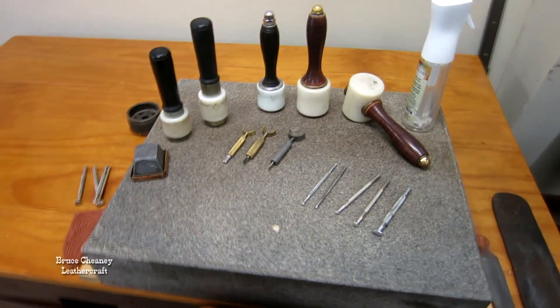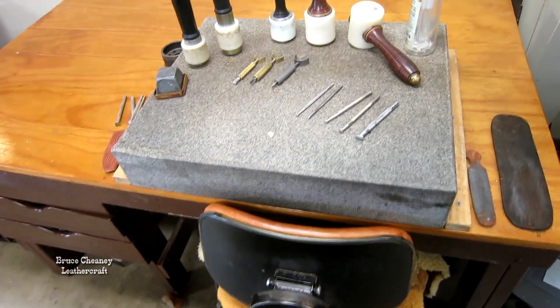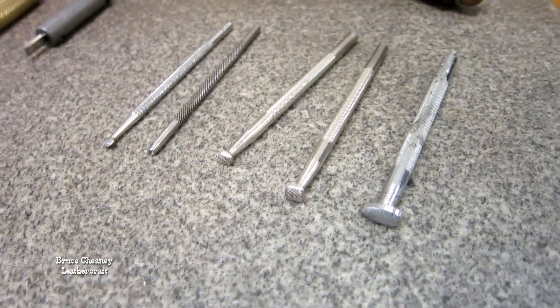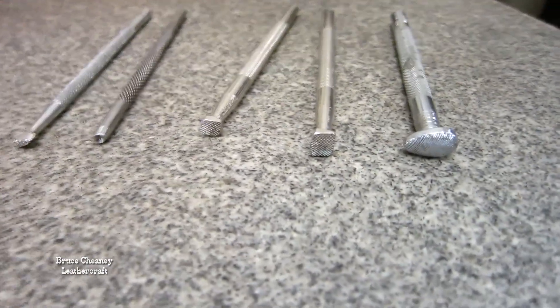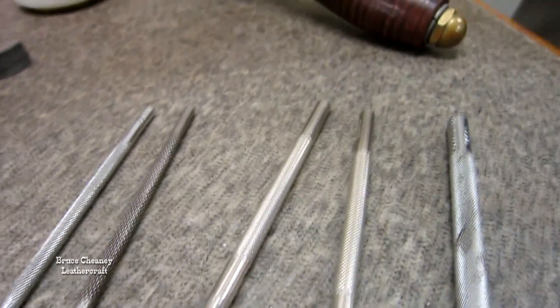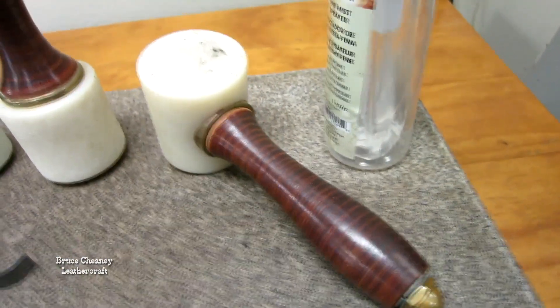Now I'd like to show you my tooling and carving bench and the tools that I use most of the time. That piece is a granite slab that I tool on — it's 18 by 22 by 4 inches thick. Those are my tools I use quite often. I know I sound like a broken record sometimes with my craft tools, but I just keep repeating that.